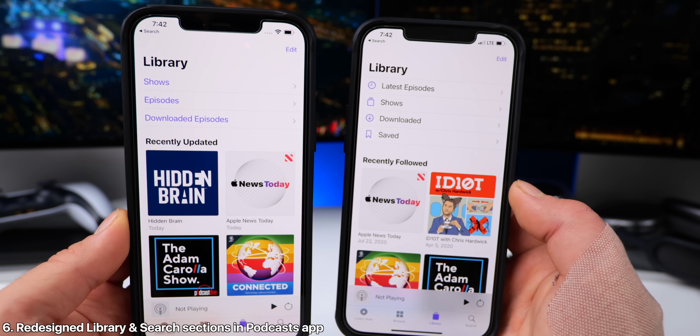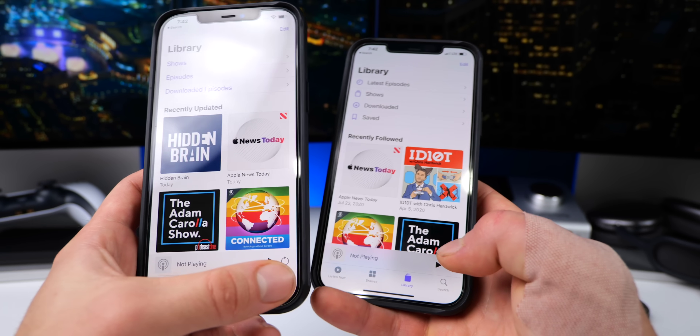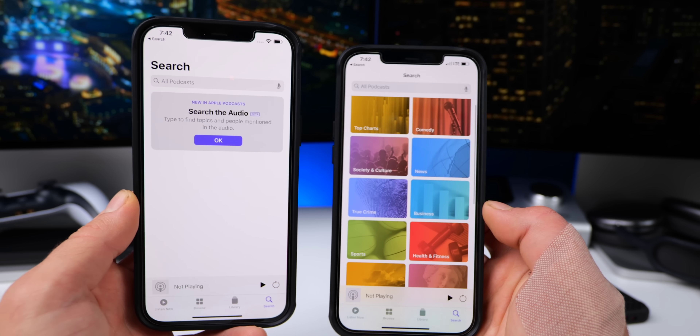And within Podcasts, we have redesigned library and search sections — so new icons, new structuring. And within search, as you can see, very similar to the Music app, you have a lot of suggestions here within categories.